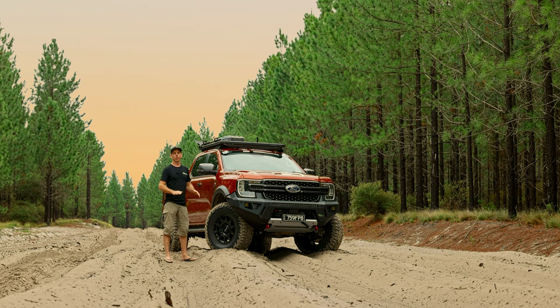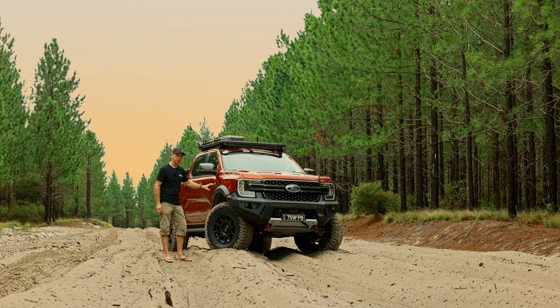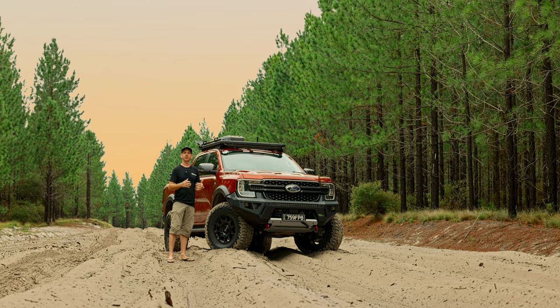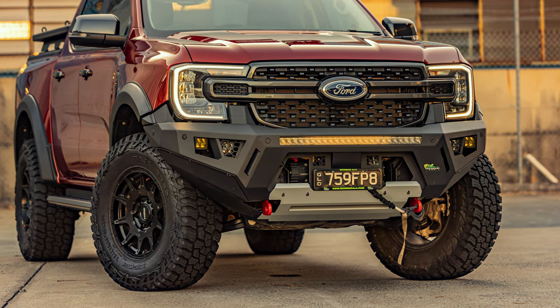Our Raid bar is a full bumper replacement bar. It's got all the structural integrity that you would come to expect from an Ironman Deluxe bar, but it's just a stripped-back version. It looks fantastic, really just sets off the whole look of the vehicle, but still has all the functionality you'd expect from a bull bar — it is capable of maintaining your 12,000-pound winch.